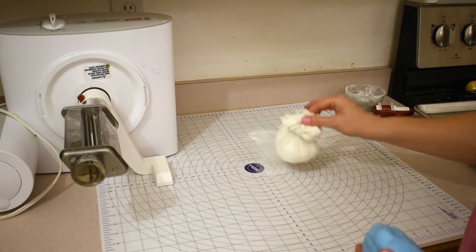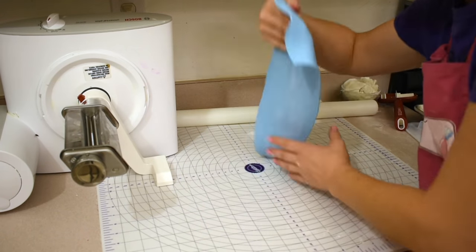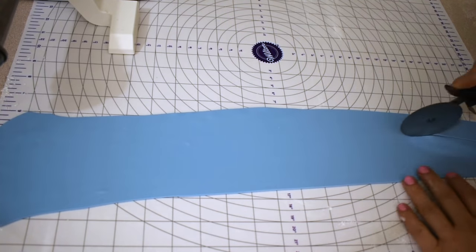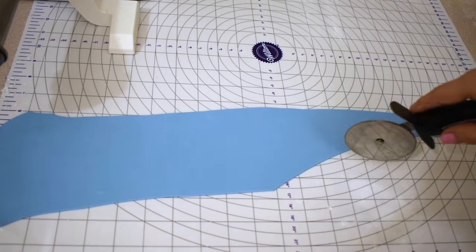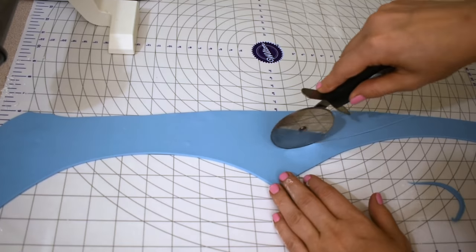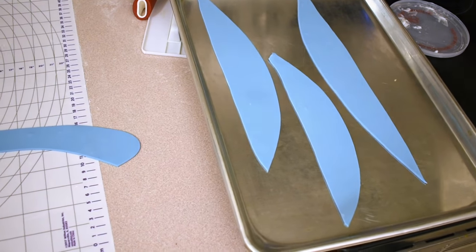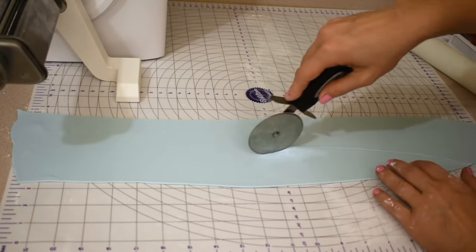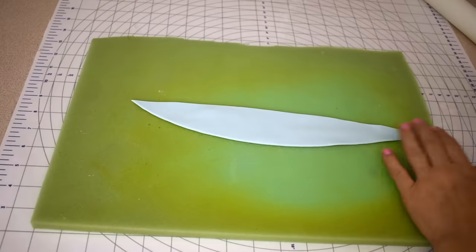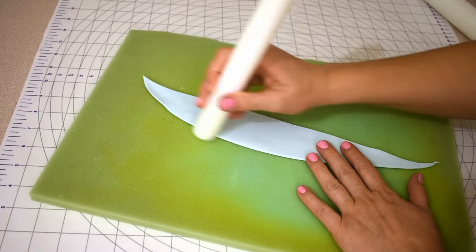And now for the wave ruffles. I'm using my pasta roller to make these all the same thickness — I'm not rolling them out too thin, just using a number six on the pasta wheel. Then I'm cutting out kind of hill shapes and I'll turn these into the ruffles. I'll do that with a dark blue, a medium blue, and a light blue. After I've got all those cut, I'm going to thin the edge using my fondant roller.